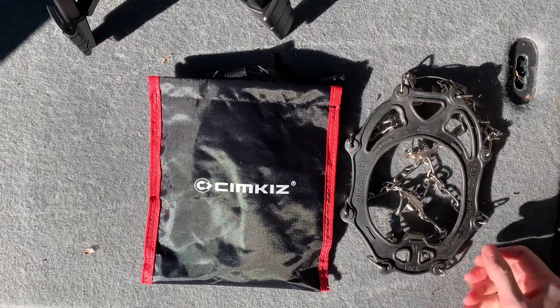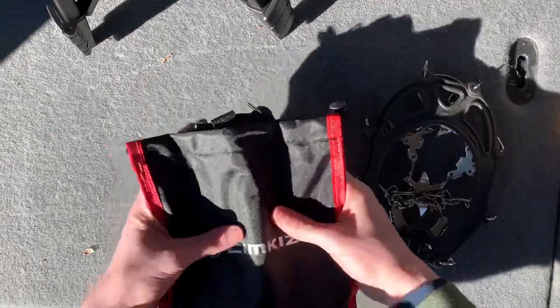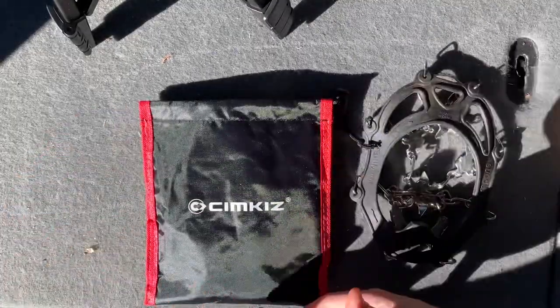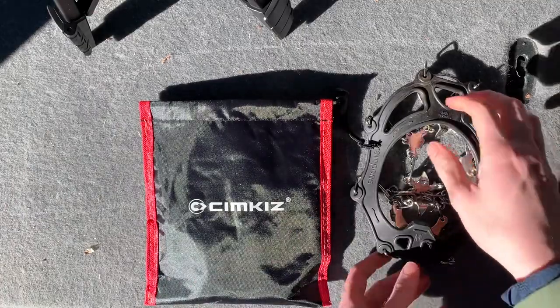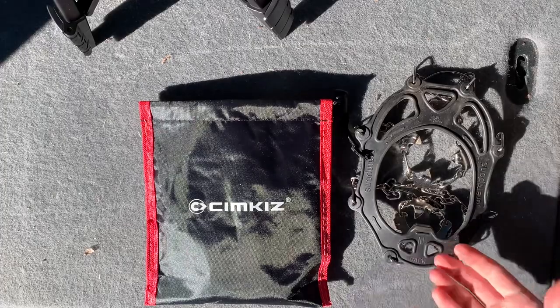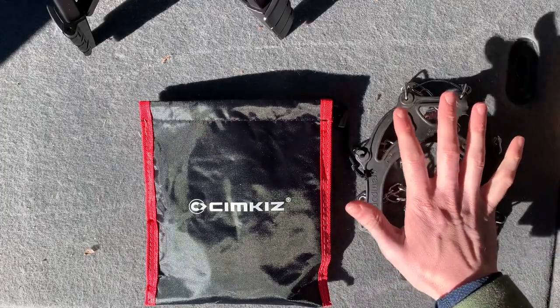It's a fantastic addition. It comes with a nice pouch that you can tie up, and they just fit nicely in a pack. You can have them if you need to, and they weigh almost next to nothing. You're going to forget that you have them on.